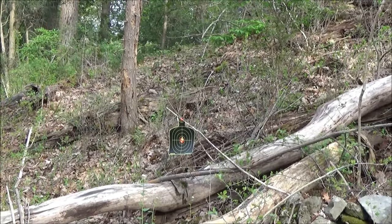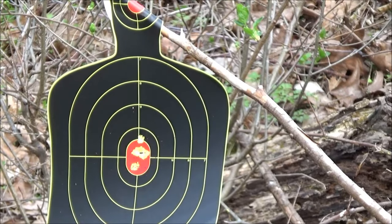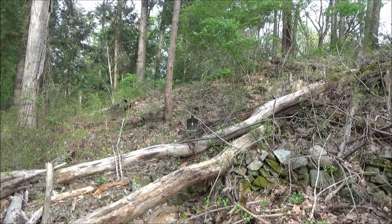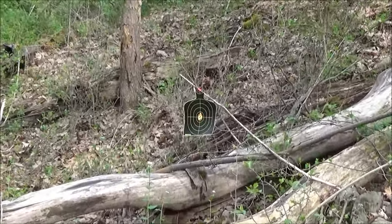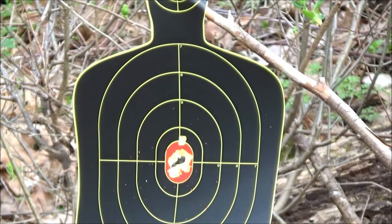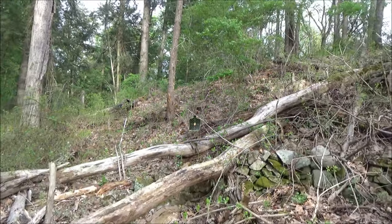Definitely some good accuracy from this. I give credit to the gun — I just try to hold it steady — and yeah, we're definitely in the red. Ten BBs total into this target, and as you can see, we ate up the center of this target. I really can't ask anything more in terms of accuracy at close range from a smoothbore just using the sights that it came with.